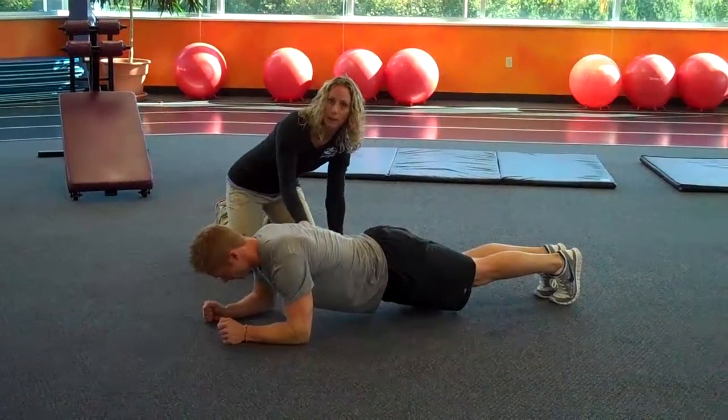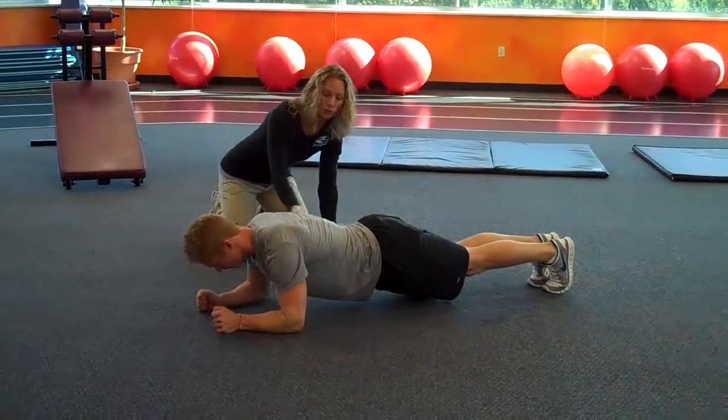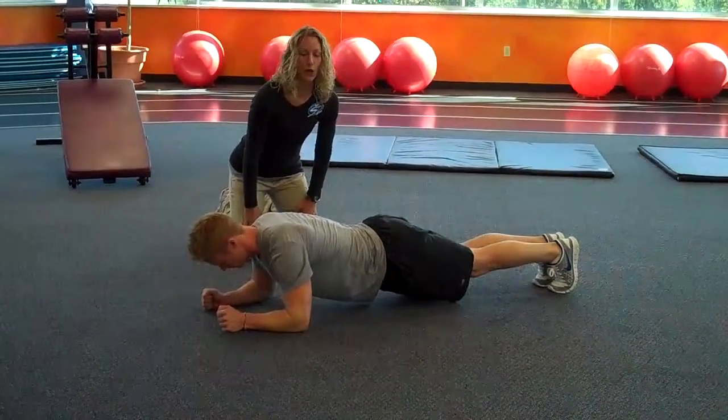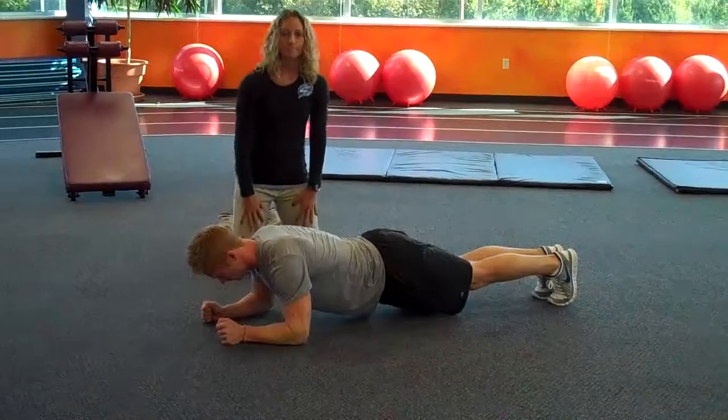You're going to hold the plank for as long as possible. The goal is a minute, but overall just hold it for as long as you possibly can. Thank you.